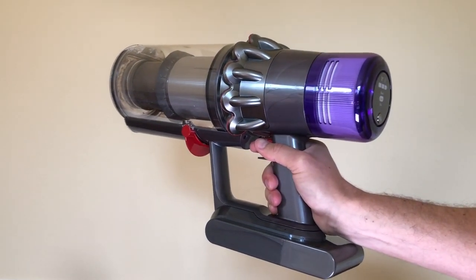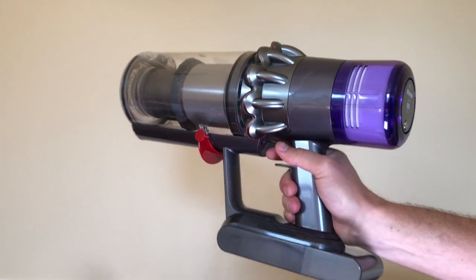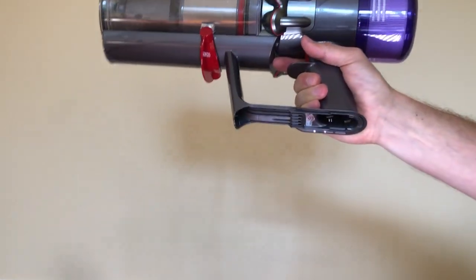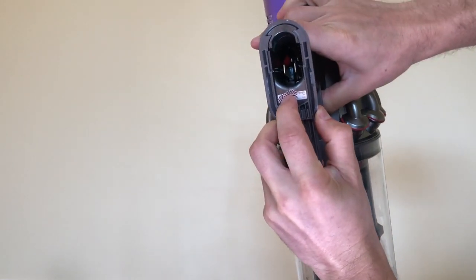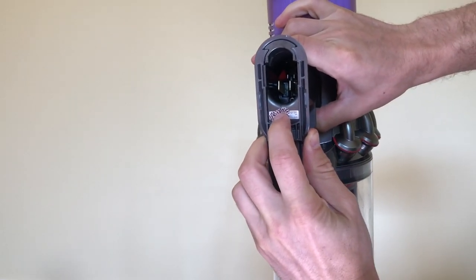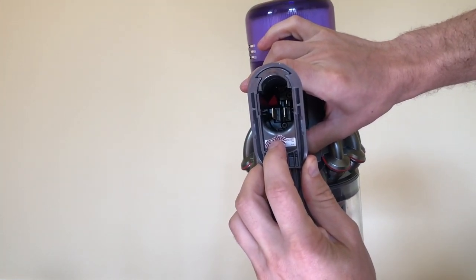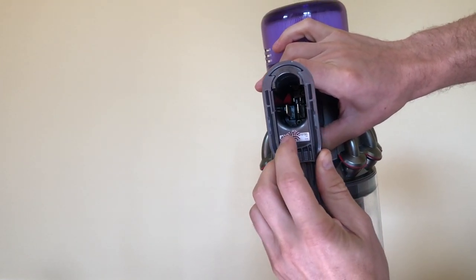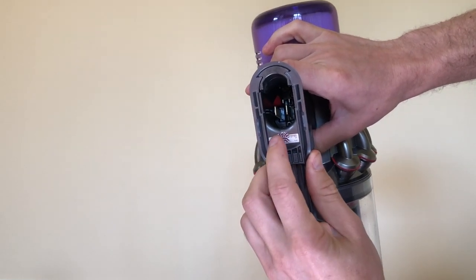The second place to find the serial number for your Dyson V11 vacuum is actually under the battery. So you remove the battery, and right here you'll see a little tab. I put tape on it so it's really clear. This is a permanent location for your serial number — even if you swap out the battery over time, or you buy a second battery, you will always have this little serial number here. It's quite small, but it is findable.